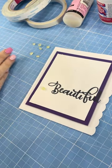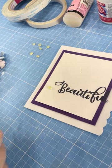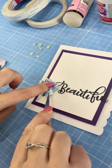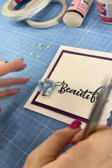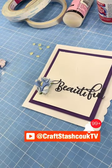Just sit it on there and I'm going to use a heat gun and gently warm that up. As soon as it has remelted, you can press your embellishment into it, and you can guarantee you have no glue strings and the perfect amount of glue in just the right place.